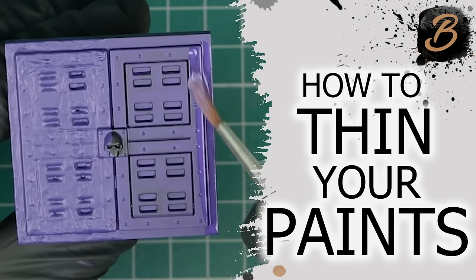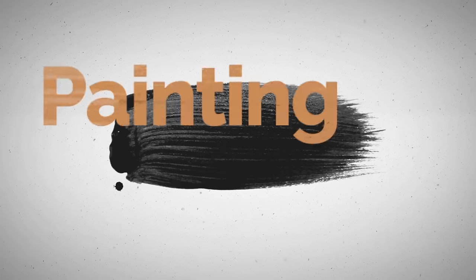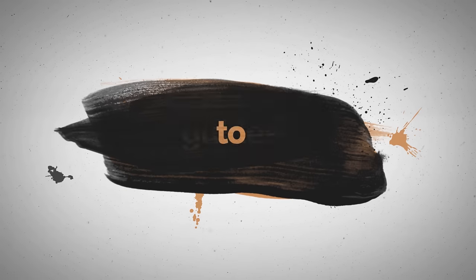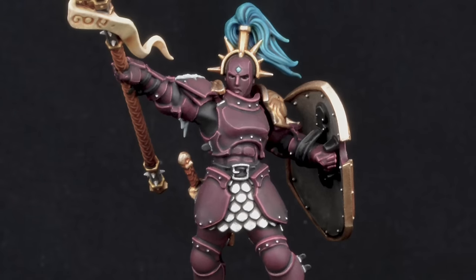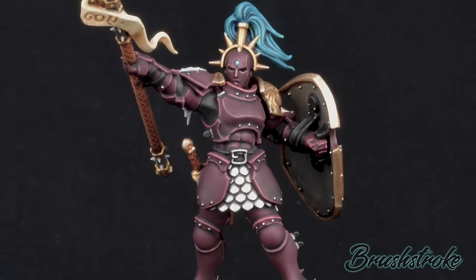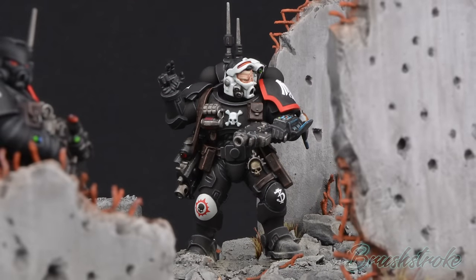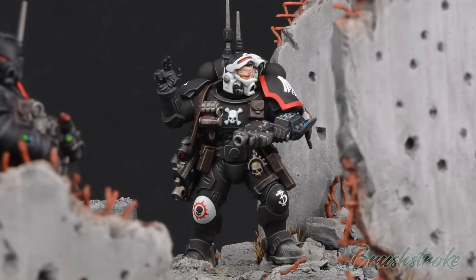In this video I'm going to show you how I paint super smooth results by thinning my paints. Hello everyone and welcome to another Brushstroke painting guide. The topic for this video is how to thin your paints.